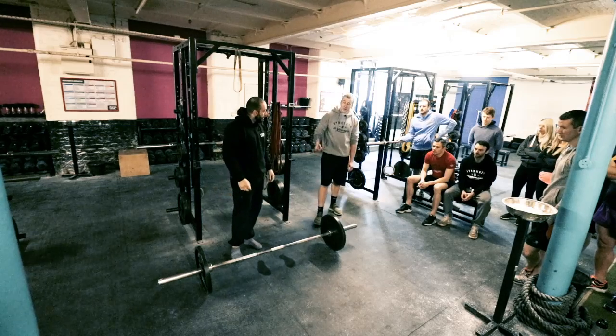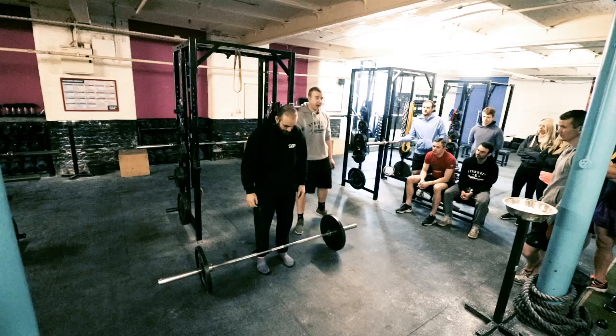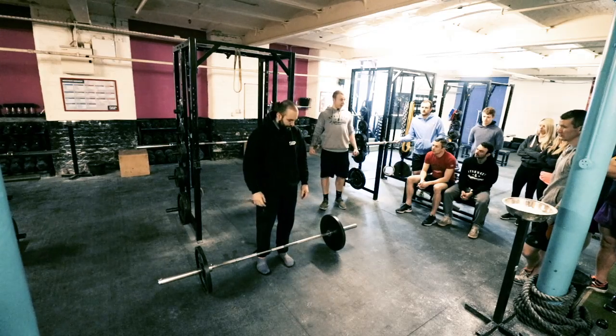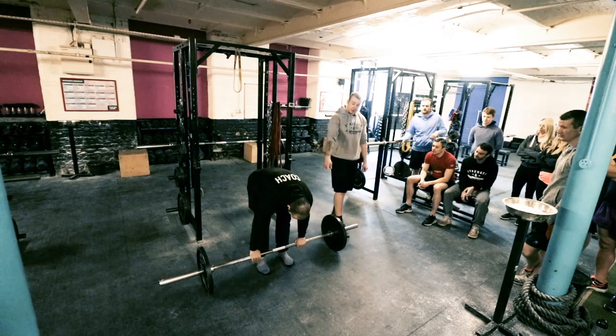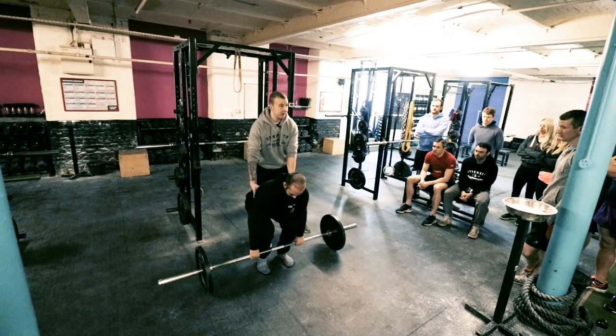Point number two is lats — a massive muscle running down the side of your back, crucial in the deadlift. If you're not pulling that bar in tight using your lats, you're missing out on a big muscle that could help you lift more weight. When you're in the bottom position, you're squeezing down here as tight as you can.